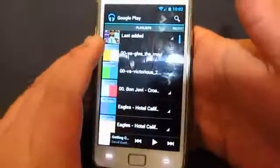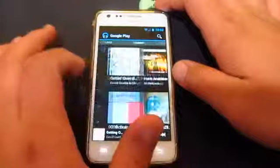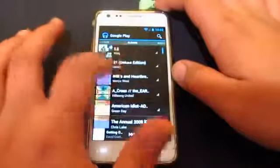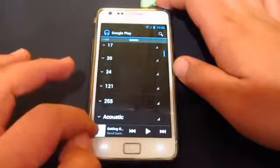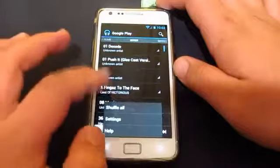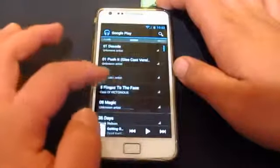On top you get different tabs — playlist, recent music, artists, albums, songs, genres — and at the bottom you get the recent song that you're playing. You also get an equalizer, so let's try that.